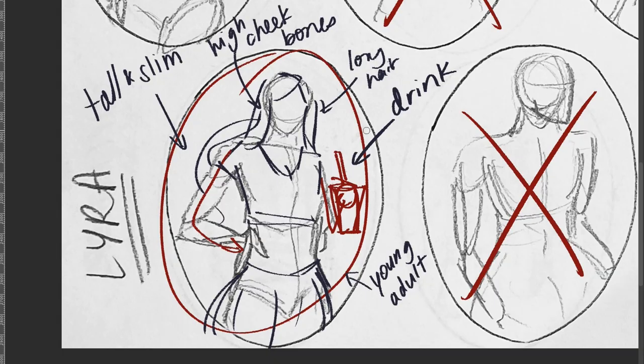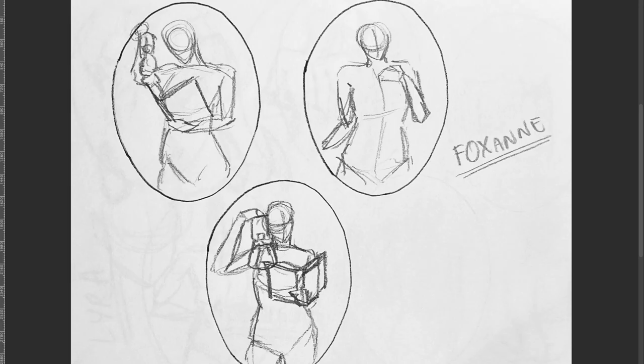Moving on to Foxanne. In a previous conversation, we talked about making her more of a child. So if we're really committing to that, I do think it would be helpful to get more child references. Because at the moment this pose composition where she has a lantern and a book in one hand and she's kind of looking down with curiosity — I think that's a good way to go. But it's a very womanly body type that I'm referring to, so I will need some child references.